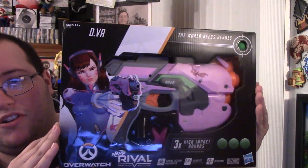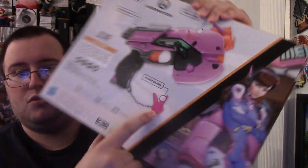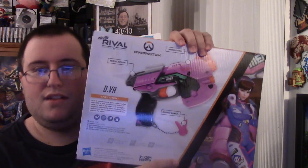Here's the D.Va gun — it looks pretty sweet. There's the front, there's the back. You can see the little bunny design. Her classic line is 'nerf this' — I mean, that's just perfect for a Nerf gun. The box shows her bio: real name Hannah Song, occupation pro gamer and formerly mech pilot, base of operations Busan, South Korea, affiliation Mobile Exo-Force of the Korean Army.